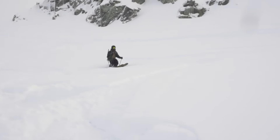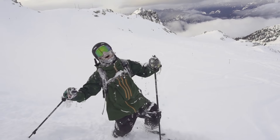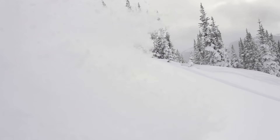In powder, lean back to help you float. If you don't, your tips may get stuck and sucked under the snow. When you slash in powder, your skis act like a plow, tossing snow up into the air. That's how you get those classic phase shots.